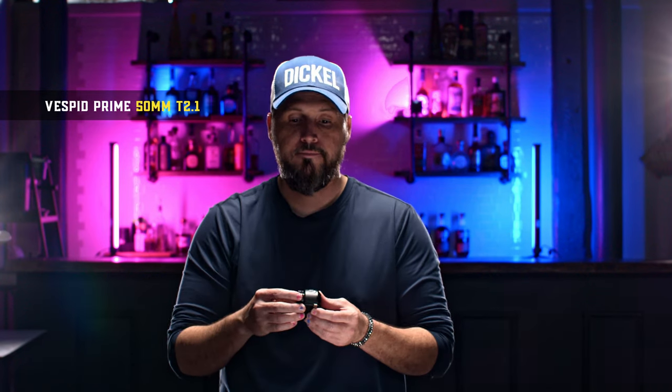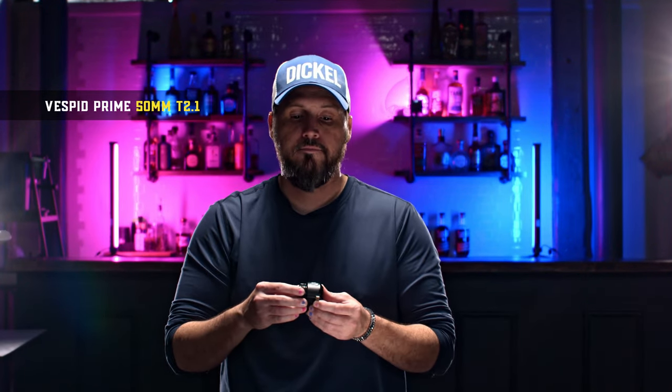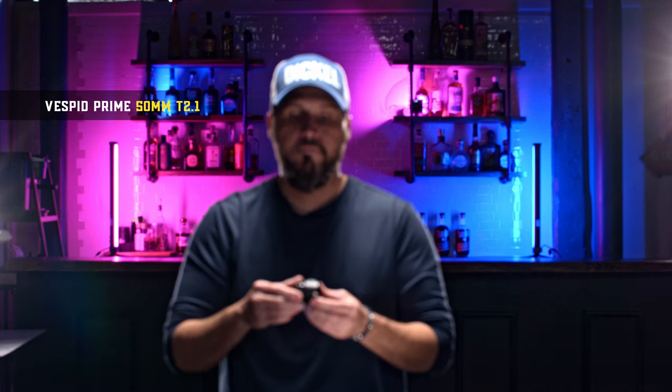Now we're working with the Bestbit prime 50mm lens. As you can see, we have less room to play with on the sides. There's a little bit of flaring from the side light. I'm going to rack focus in and out just to show you how much breathing there is compared to the anamorphics. These anamorphic lenses do not breathe hardly at all — they have virtually zero lens breathing. Pretty impressive.